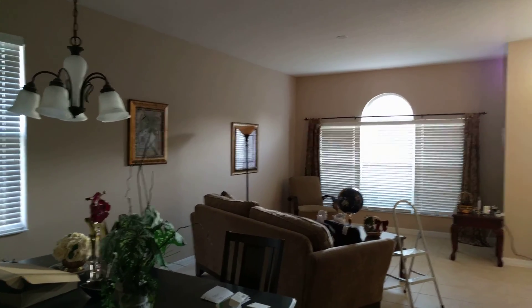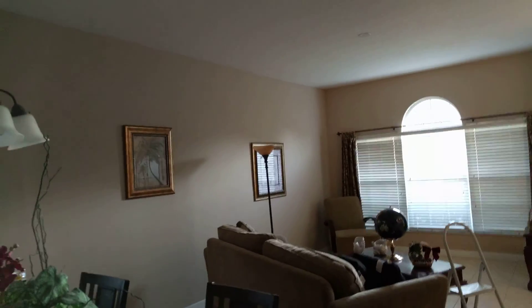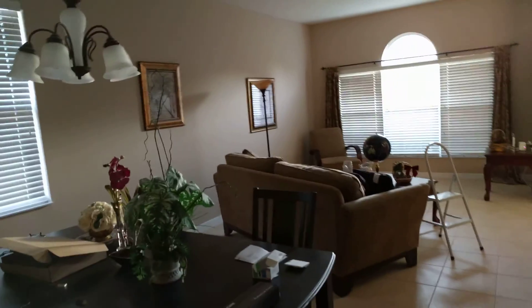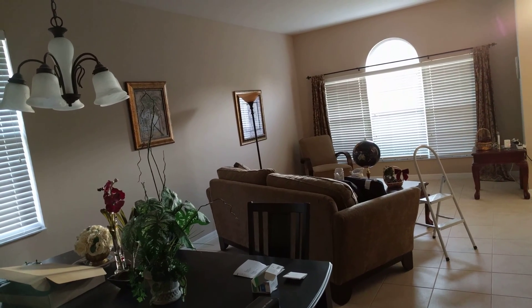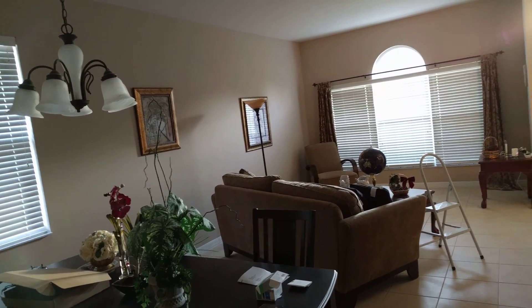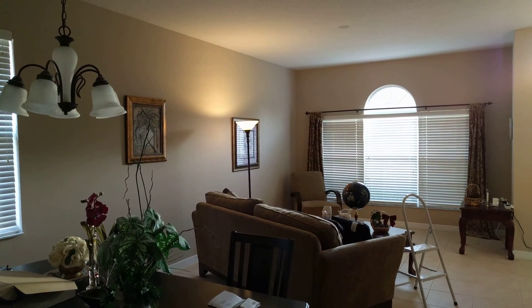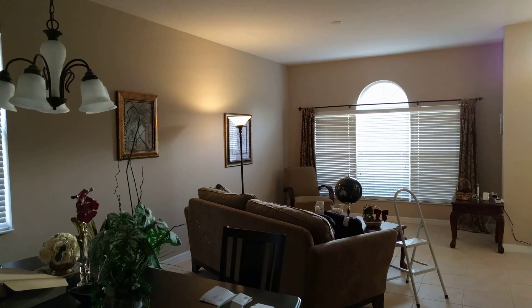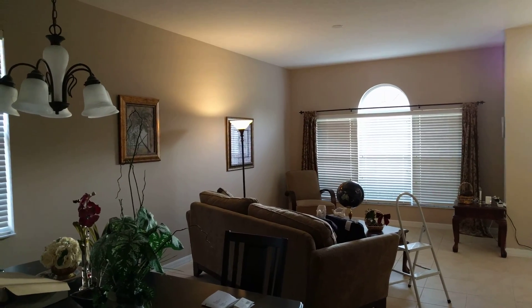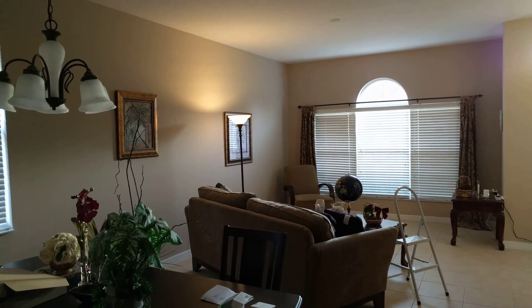And there you go. You can also do the dimming settings with voice commands as well. Okay Google, turn front floor lamp on 50%. It did dim — you probably can't see because it's still a little light out, but it did dim. Last evening I tested 10% and 25% and it worked flawlessly — very nice ambiance at the lower settings.